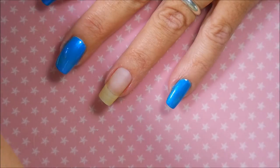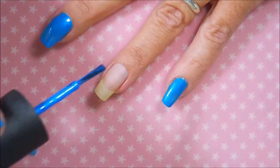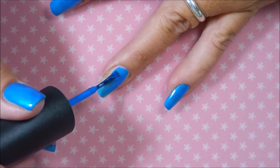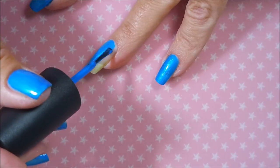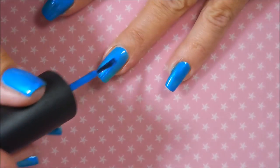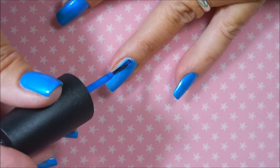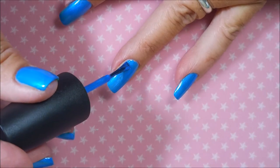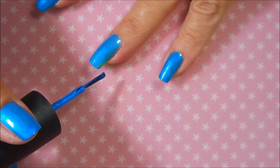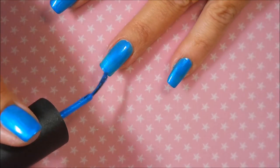I've already got my base on and it's all dried and I'm going to go ahead and go in with my first coat. I love this polish — it is so pretty. I grabbed it this week when I went into Sally's. It was in the clearance bin and I couldn't resist. The formula on it's just fantastic. It really is a good one. Make sure to cap my tip.